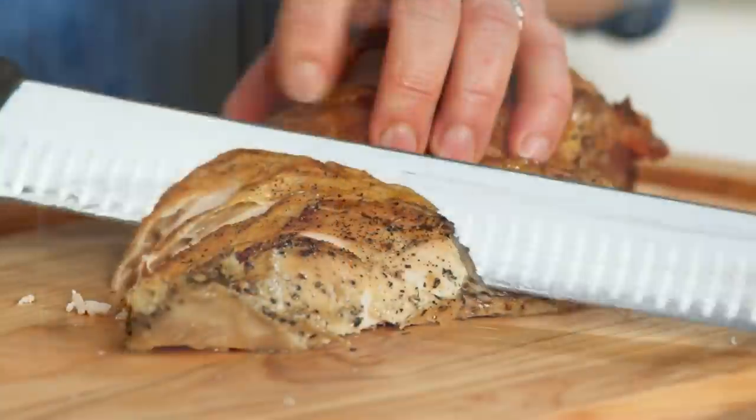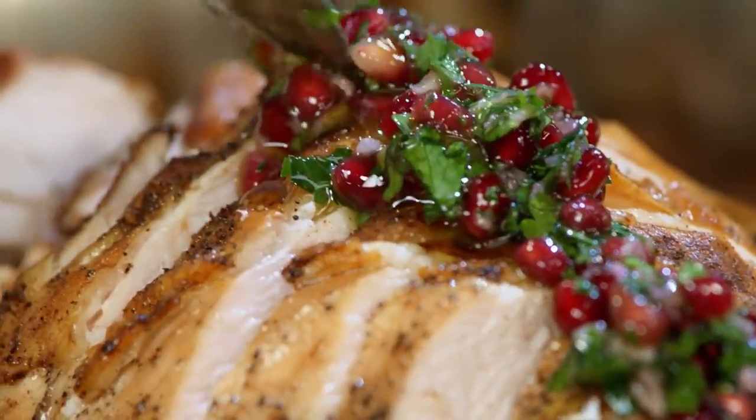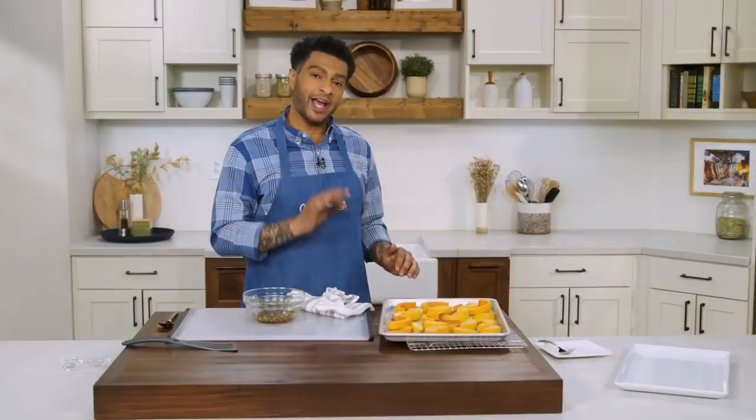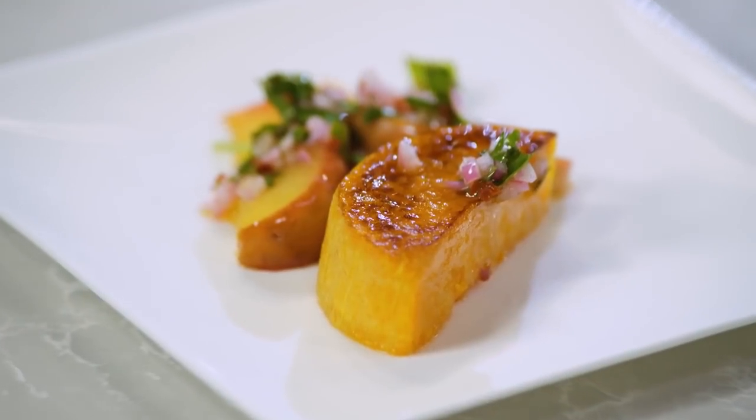Today on Cook's Country, I'm making one-pan roast turkey breast with stuffing. Tony joins the debate on stuffing versus dressing, Jack talks turkey, and Lawmen's making roasted butternut squash. It's all coming up right here on Cook's Country.